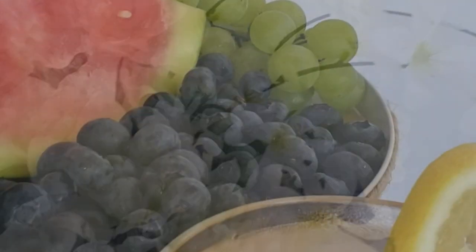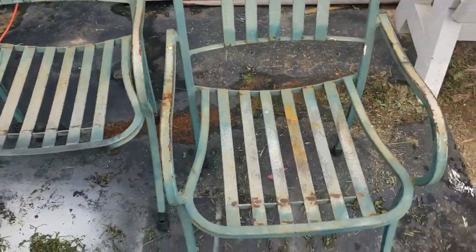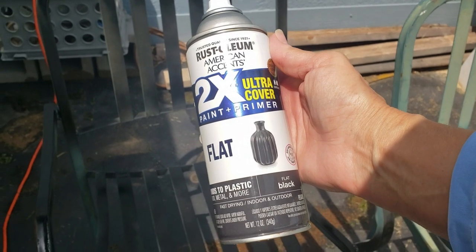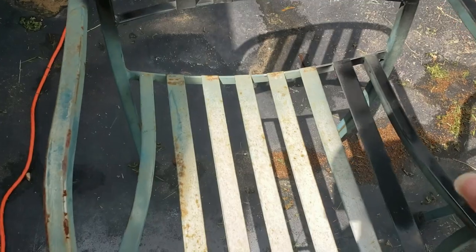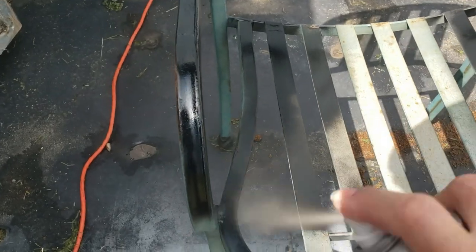Before we get started on these yummy treats and farm fresh decor, let me take you to the beginning of this journey. I purchased these sturdy metal chairs at Goodwill last summer for only five dollars each. I knew they would be beautiful with some TLC. Using Rust-Oleum in flat black, I sprayed on two coats allowing each coat to fully dry. My advice: use a spray attachment.